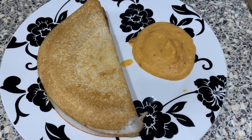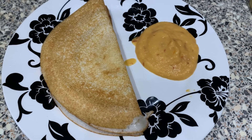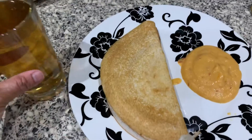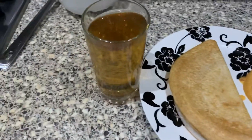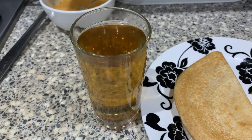So this morning for breakfast, as usual, I had dosa with tomato chutney. I've shared this spicy tomato chutney recipe in many of my videos. Along with that, I also had hajwain tea — hajwain tea is useful for weight loss.